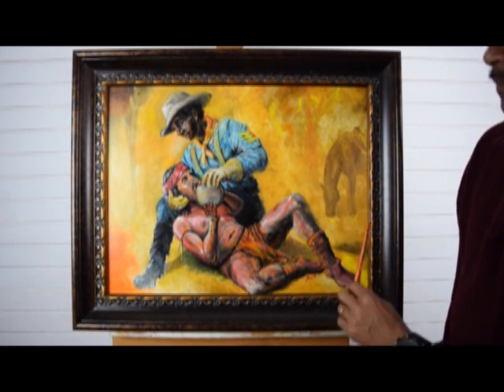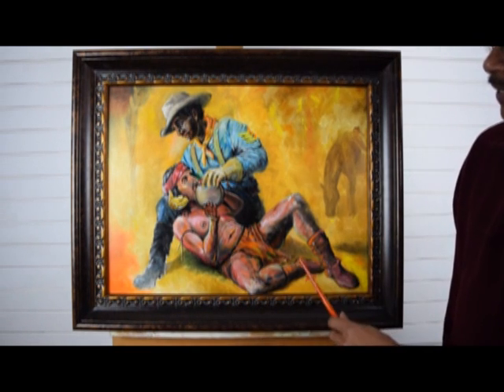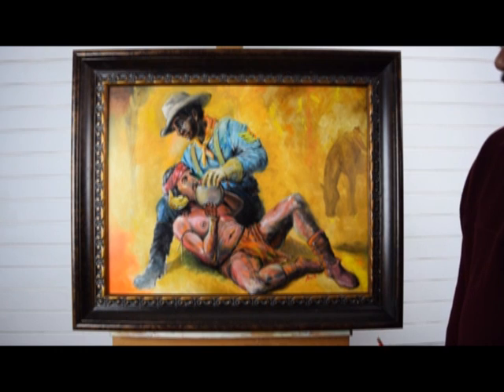So he's telling him to take it easy. And that's what I titled the painting — 'Easy Now' — because he didn't want him to take it too fast.